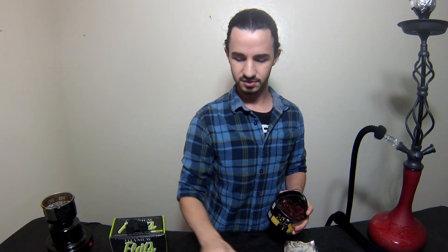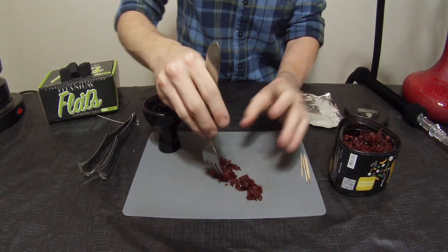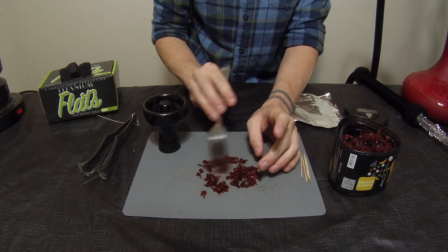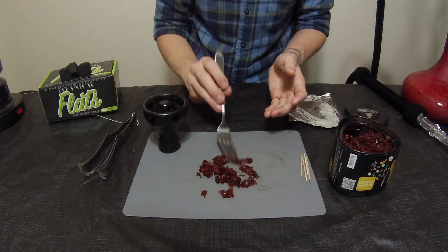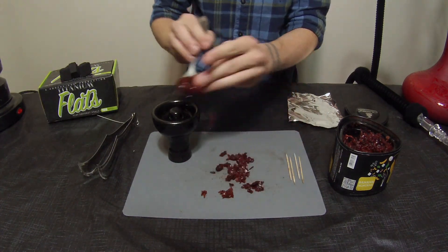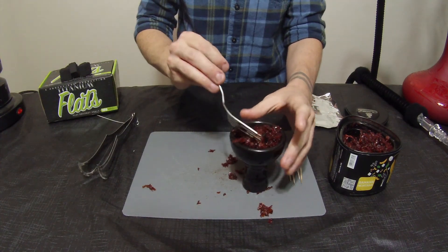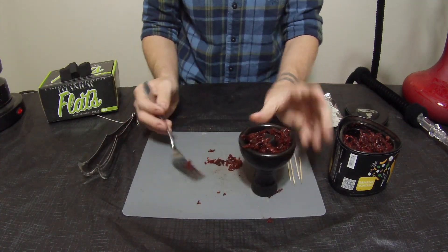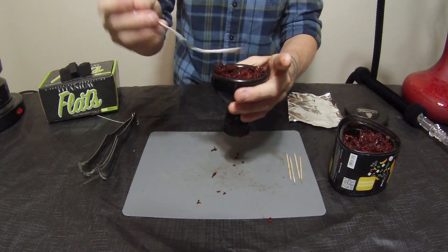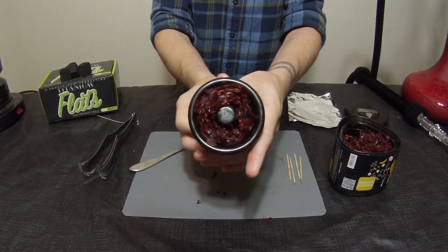Let's pack this right into the bowl. We're just going to do a simple fluff pack and we can check out the cut here. There are a few stems here and there, but nothing different than your regular Alfakher cut — it's pretty standard. We're just going to scoop that right on into the bowl, just kind of fluffing it right in there, right to the top as you can see. Looking good!